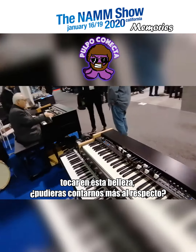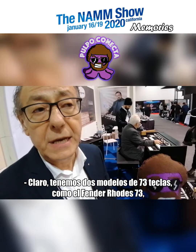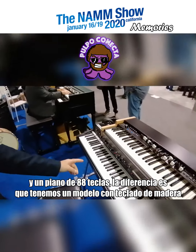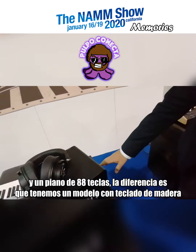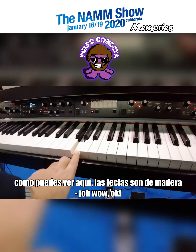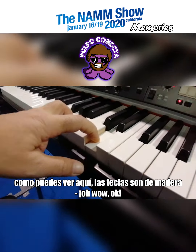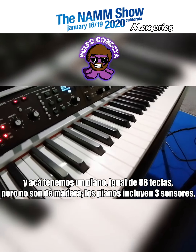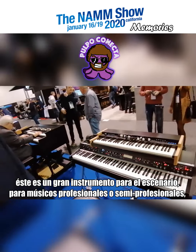Yes, we have two models: the 73 keys, like the Fender Rhodes 73, and an 88-key piano. The difference is the 88-key comes with a wooden keyboard — you can see the wooden keyboard here. And we also have the same 88 keys but without the wooden keys.